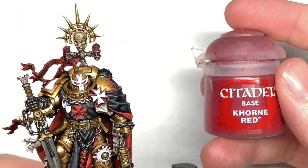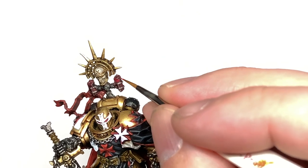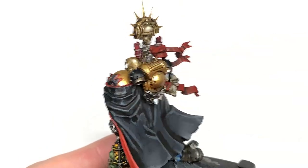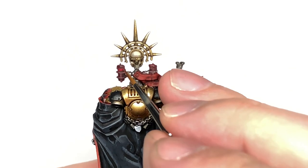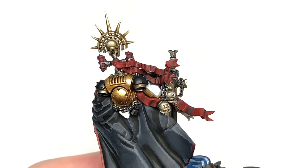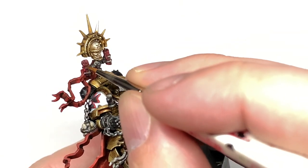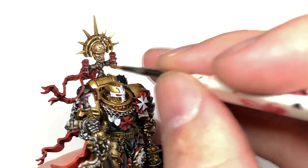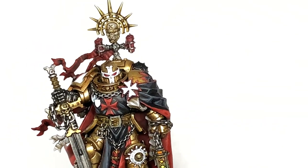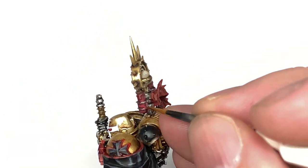I'm going for a little bit of Citadel Corn Red. It's going to be used to reapply the colour to the candles and also the wax parts on the purity seals too. Think about where the light is going to be coming in and where the shade is going to be, making sure to leave the Carroburg Crimson in those recesses. Next up it's a little bit of Citadel Wazdakka Red. I'm going to use this to highlight the wax sections, the candles and the purity seals once more.